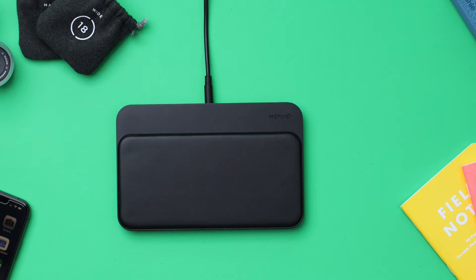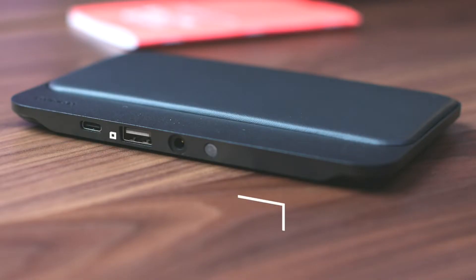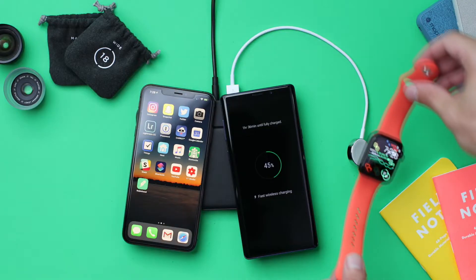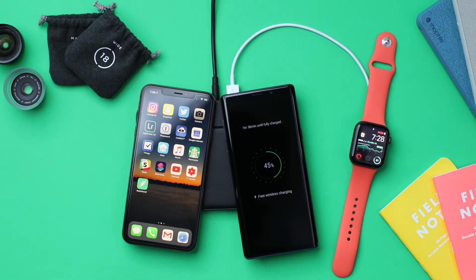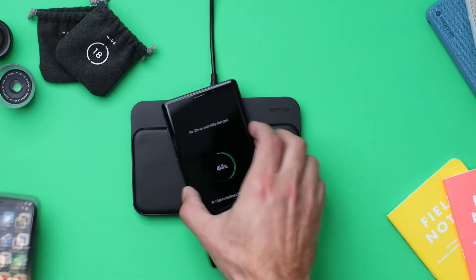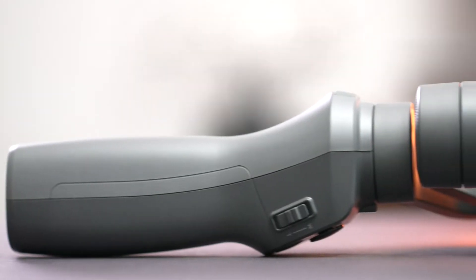The first thing that I have recently gotten and I'm really impressed with is this Nomad Base Station. It has three wireless charging coils in the pad, but they also include a USB-C and a traditional USB port on the back, so if you have devices that don't support wireless charging you can plug those in as well. As you can see, I have my iPhone XS Max and the Galaxy Note 9 both charging on this at the same time. It supports quick charge through wireless charging.